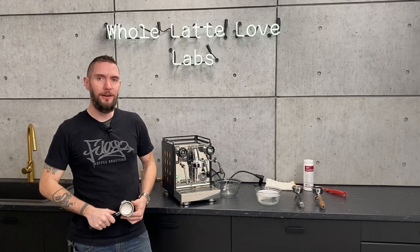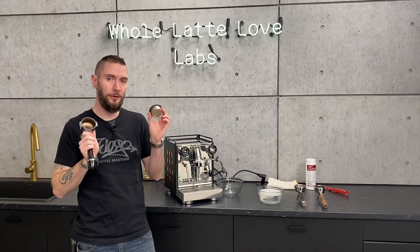Hi, I'm Brian, service manager at Whole Latte Love, and today we're going to talk about cleaning your portafilter and portafilter basket.